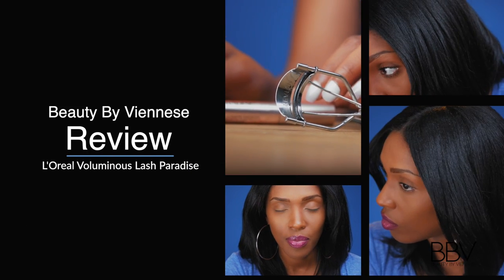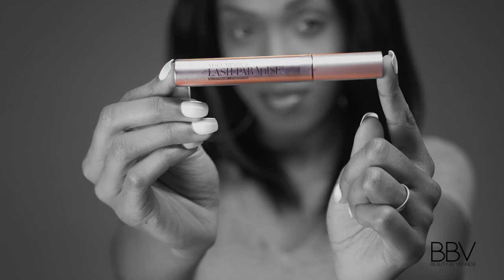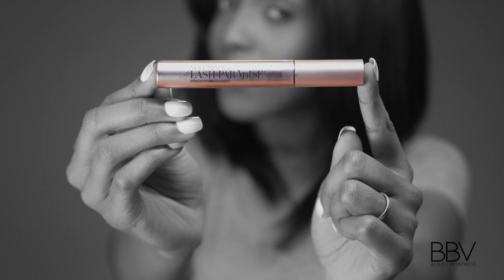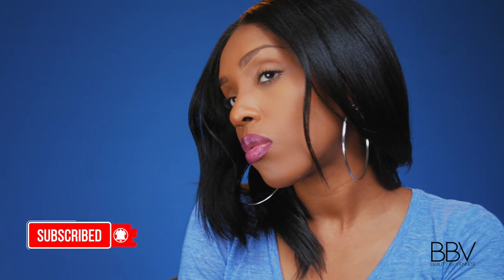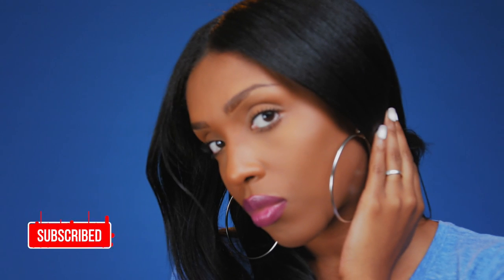Hopefully this helps you if you're in the store looking for a product that really works. I'm a person who doesn't like to waste money, and I don't think anybody does. So if you want a good product, I definitely recommend the L'Oreal Voluminous Lash Paradise. Thank you guys for watching, and don't forget to like, subscribe, and hit the notification button so you can be updated when I post a new video. God bless you, and I'll see you on the next one!